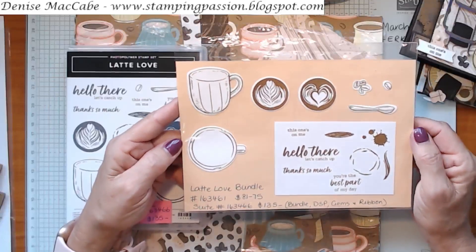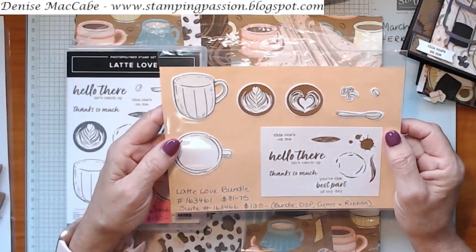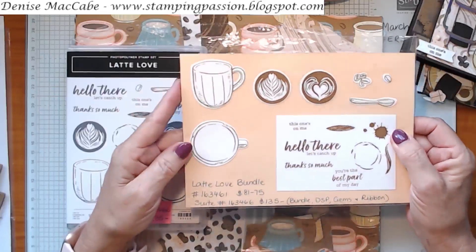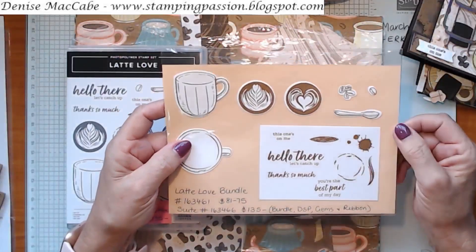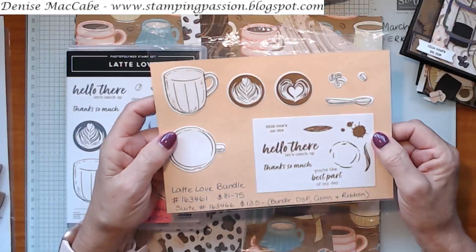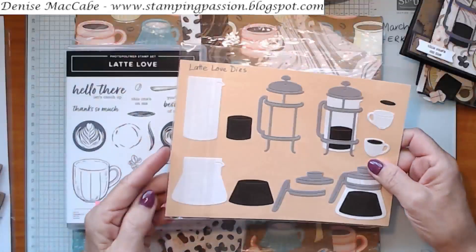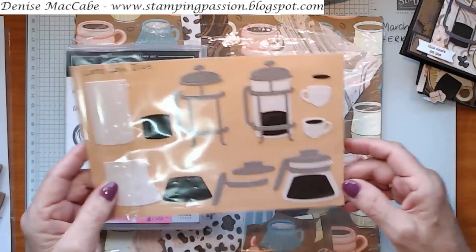If you don't have this stamp set and you're crafting along with me today, you can adapt this centre step card to anything - any stamp set or papers. That's what the bundle looks like: the dies and the stamp set.